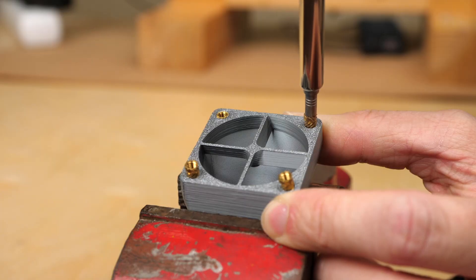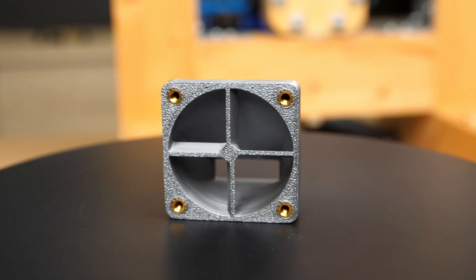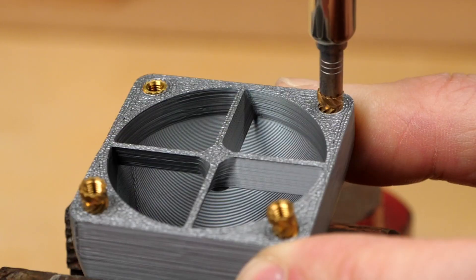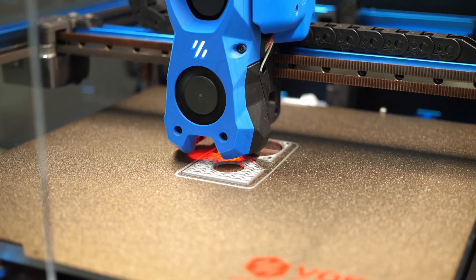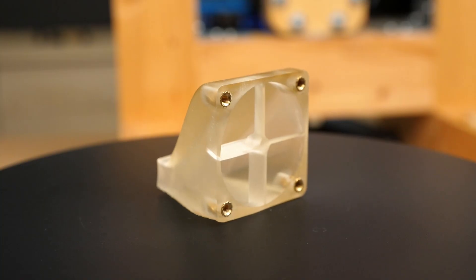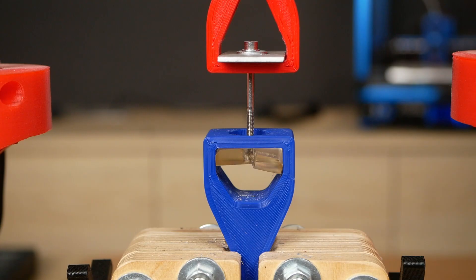Heat-set inserts can transform your 3D prints from cheap-looking plastic parts to professional, high-quality components. Yet, as the name already suggests, these small brass parts are designed to be used in material that melts, so mainly parts from your FDM 3D printer. In this video, we'll investigate how you can also use them in your resin prints and how their strength compares to just directly screwing into the plastic.